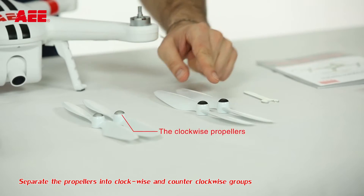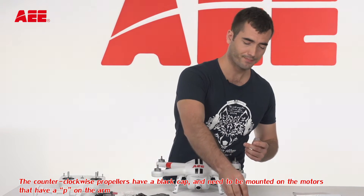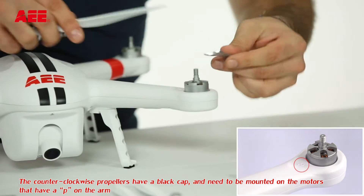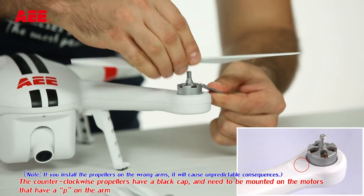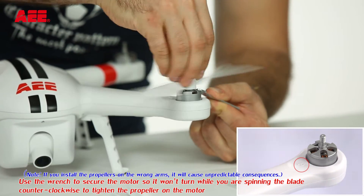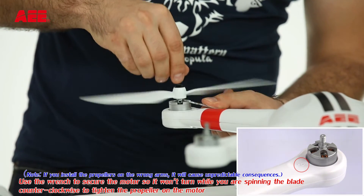Separate the propellers into clockwise and counterclockwise groups. The counterclockwise propellers have a black cap and need to be mounted on the motors that have a P on the arm. Use the wrench to secure the motors so it won't turn while you are spinning the blade counterclockwise to tighten the propeller on the motor.